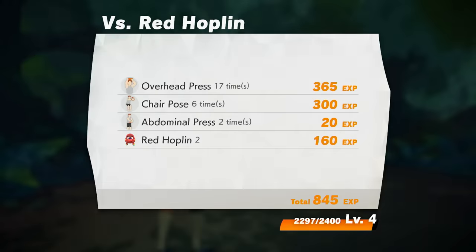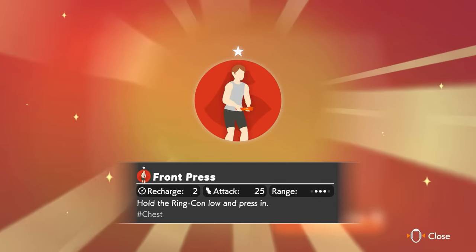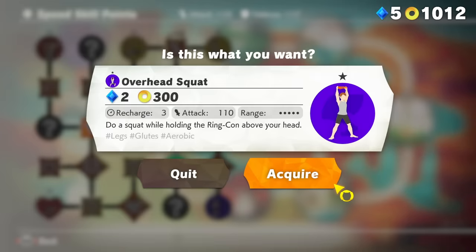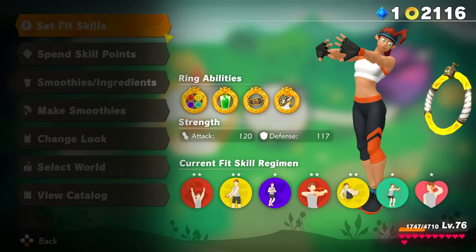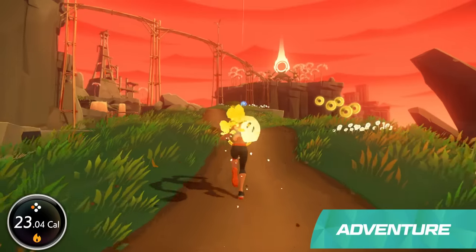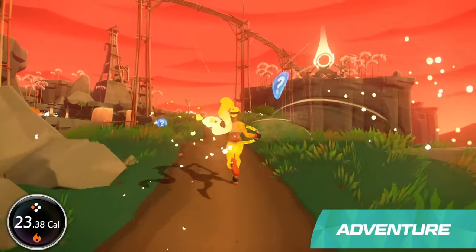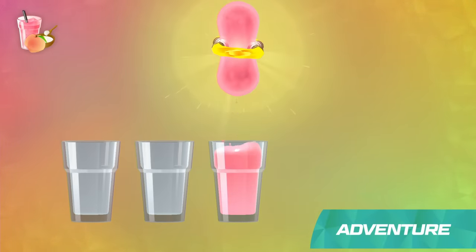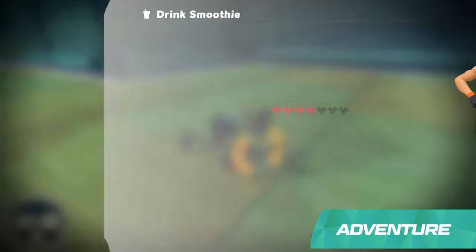Defeating enemies and completing courses will earn you experience and help you level up your in-game character. This will improve your stats and may unlock new Fit Skills. You can also earn skill points during your adventure and use them to obtain even more Fit Skills. Strengthen your character to take on more powerful enemies. Items like coins and ingredients will be hidden throughout each course. Those ingredients can be mixed and matched to make in-game smoothies. Each recipe will have a different effect during battle, like restoring health or boosting your abilities.